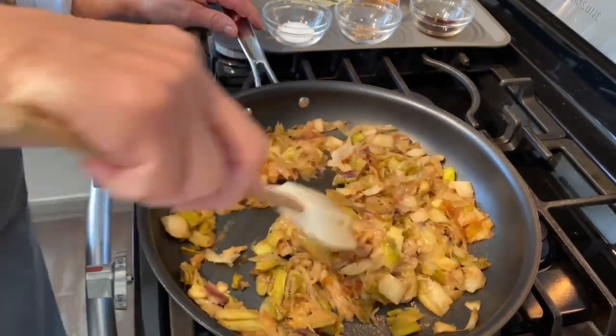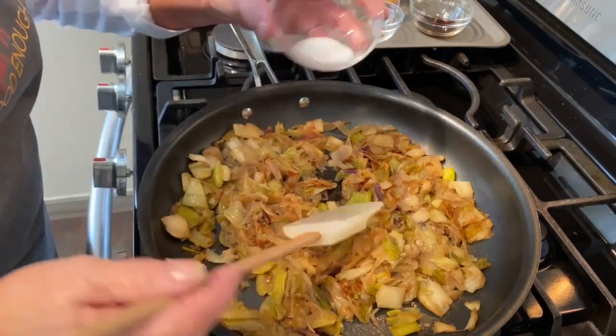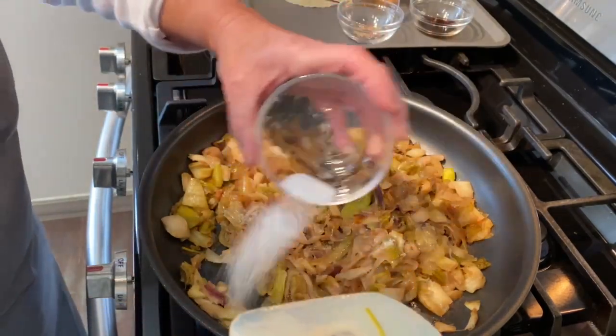Now that my onions have browned nicely, I'm going to add a little bit of sugar to help speed up the caramelizing process.